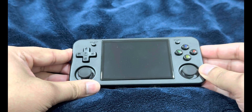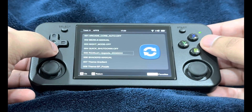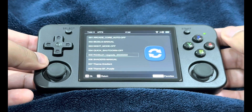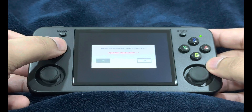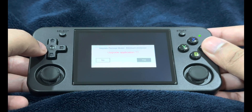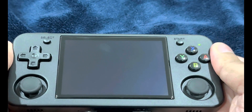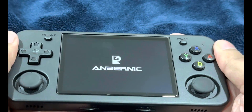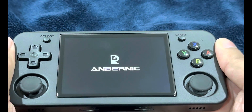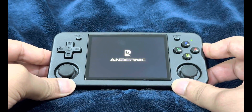Insert the SD card into the TF1 slot of your Anbernic device, then turn it on. Once booted, head into RA Game and look for the apps folder icon. Find the RG35XXH upgrade file and the two custom themes. Select the upgrade with the A button and let it run. A dialog box will appear — select D-pad right and yes to confirm. It says upgrade successful, press any key to restart. It will take approximately three minutes.